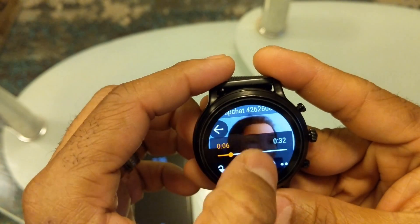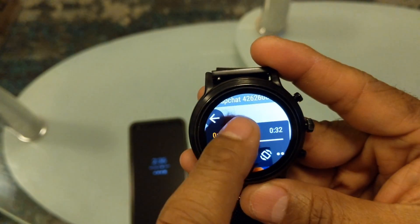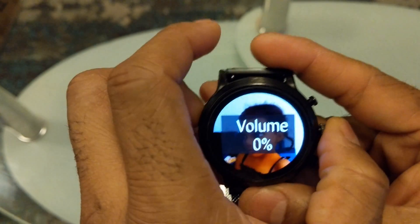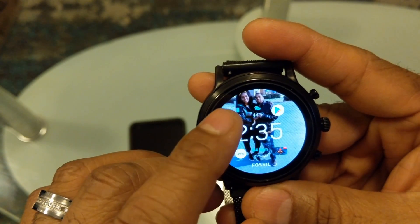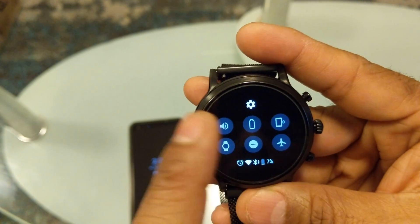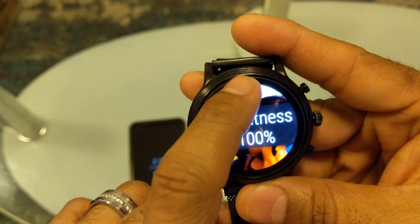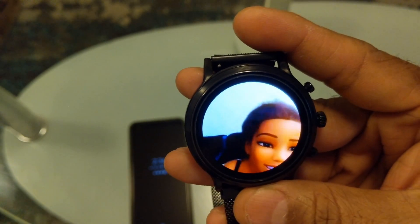To turn the volume up, you swipe up — that's the gesture. Right now the watch is in power saving mode because my battery is low, which automatically turns off the speaker. I'm going to put it back on just for the review. Let's go back to the player and play that video again — that swipe is also how to adjust brightness and navigate using this app.